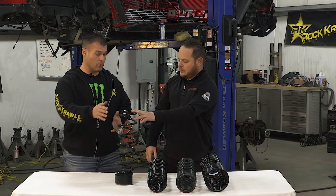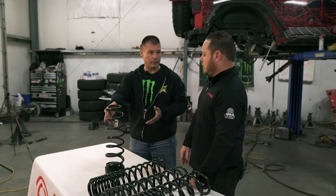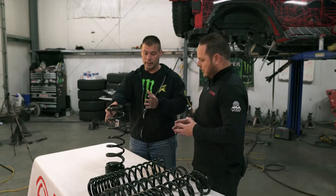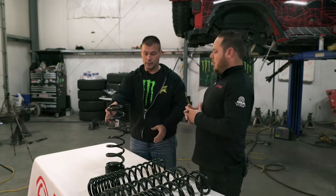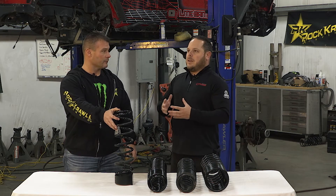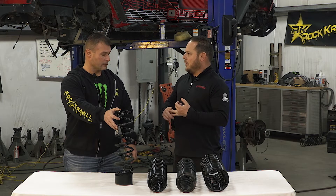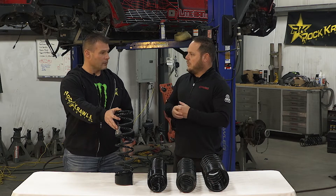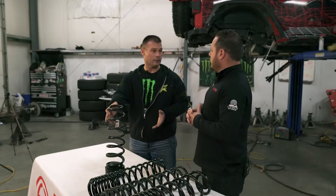There are companies out there that do offer taller linear rate coils, and there are many companies that do it because it's a simpler, easier design — very easy to do and very simple to tune with a very basic shock. So keeping the costs down and less complexity — why would you go this route? Because it's the simplest thing to do.